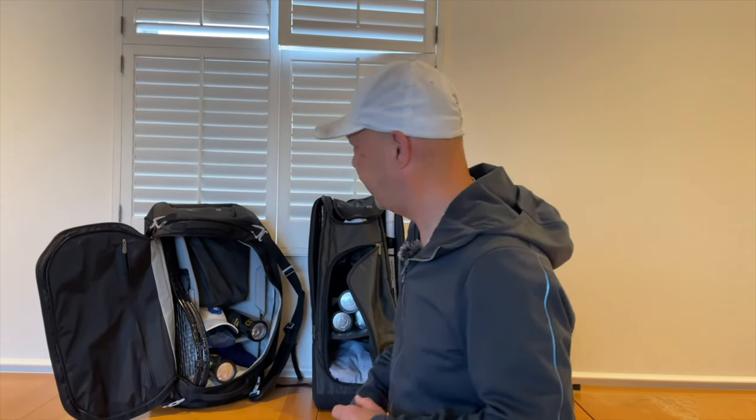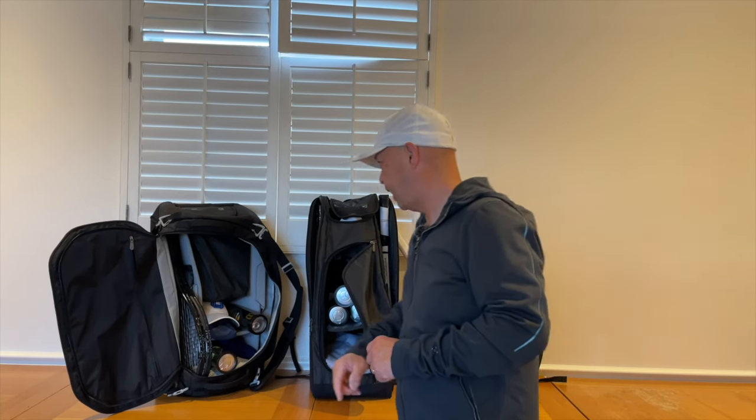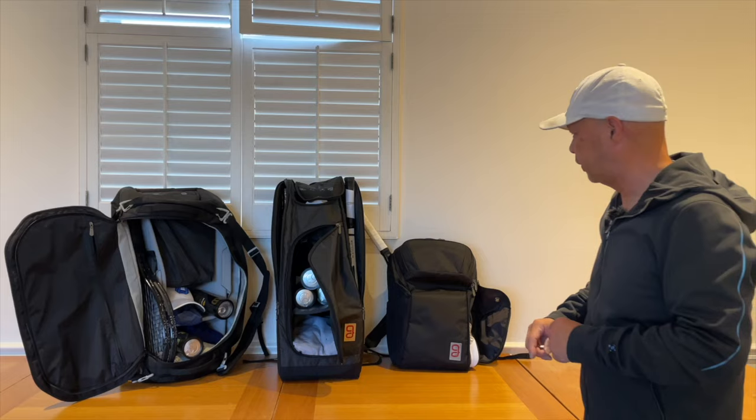Hey guys, do you need help organizing your tennis life? Think Go. We've got the Axiom line here — the 9-pack duffel, my favorite bag, the 9-pack Axiom 2.0. They even make a 12-pack if you're going on tour, and my favorite backpack of all time. I love that bag. So if you want to organize your tennis life, think Go.